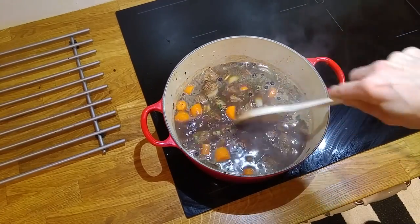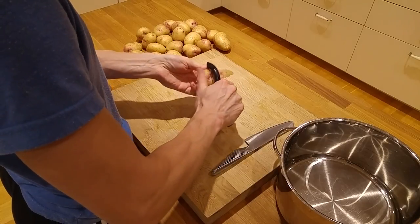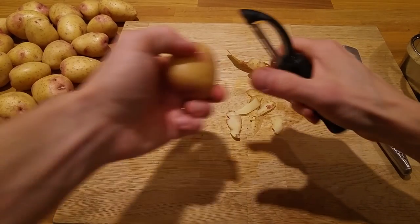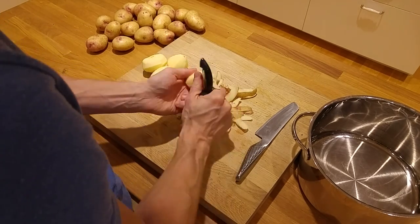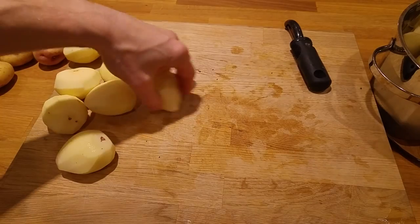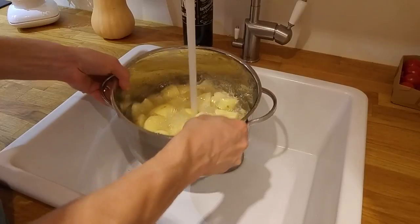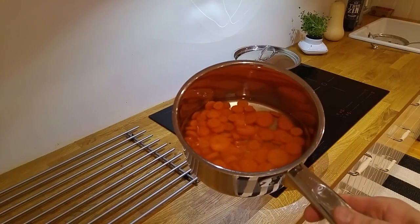Now it has got to cook for about 2 hours. When it's about 30 minutes left we peel the potatoes for the incredibly good mashed potatoes. I use a potato that easily falls apart when you cook them. I cut the potatoes into smaller pieces so that they boil much faster, then we add some water and boil them. To the elk stew we will also have some cooked carrots and sugar snaps.